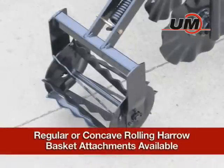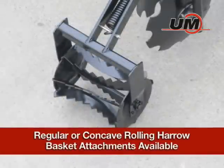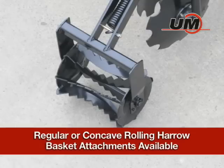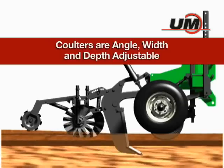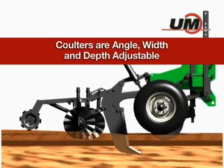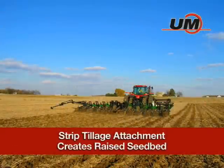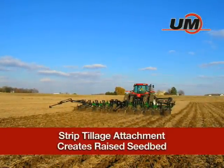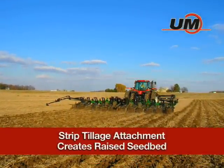The strip builder attachment can also be equipped with a 15-inch-wide regular or concave rolling harrow basket with aggressive serrated blades for additional soil firming. The 1-inch fluted, 13-wave, 17-inch diameter coulter blades are angle, width, and depth adjustable to create a 10- to 12-inch wide, slightly raised seedbed that encourages enhanced germination and vigorous early plant growth.